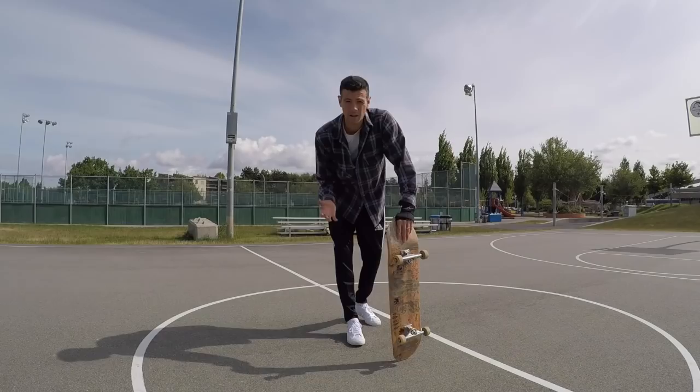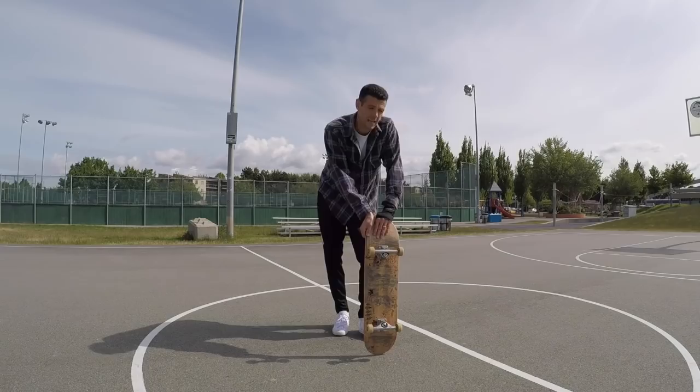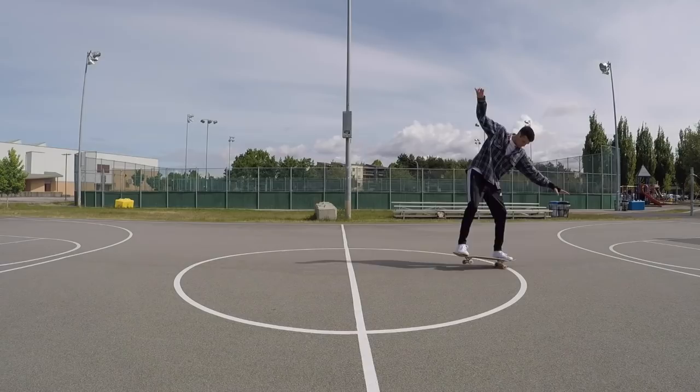The process for doing a nose manual is going to be pretty much the same — pick two lines and try to go from point A to point B, and then just comfortably place your wheels back down when you're done. All right, now let's go actually try them on something.